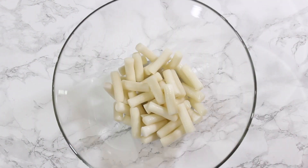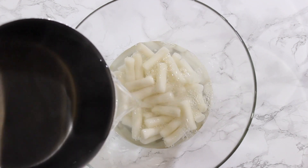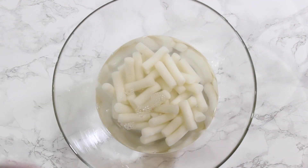First, place the tteok in a bowl and cover with hot water — not necessarily boiling, but almost. Let it soak for about 10 minutes so they can soften up.